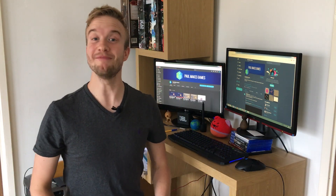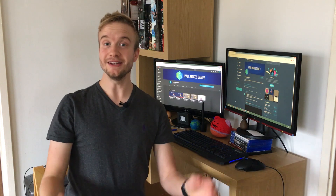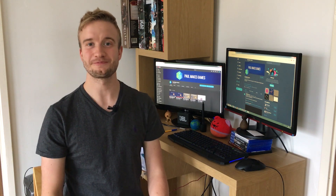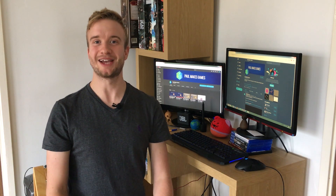If you would like to play the game right now, the link is in the description below. When you're done, let me know what you think by liking, sharing, and commenting on the game or this video. If instead you want to watch me play some of the game, that's coming up next.